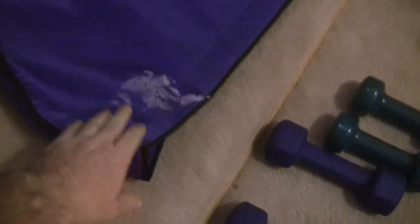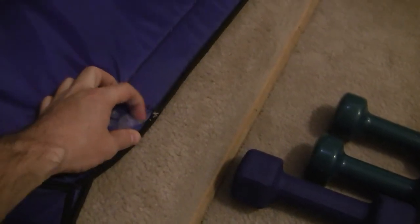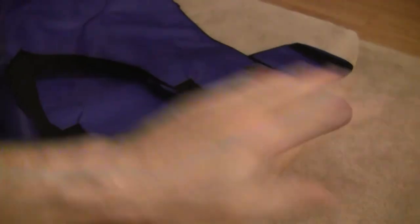They put spray foam inside the box to help secure everything and it got on the wing bag — I'm not going to get it off, but it's just a simple little bag. One side velcros up and they both slide in together.